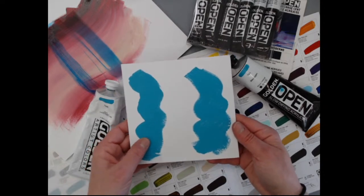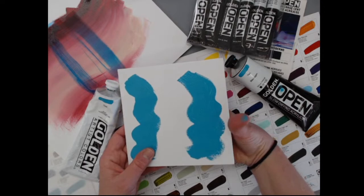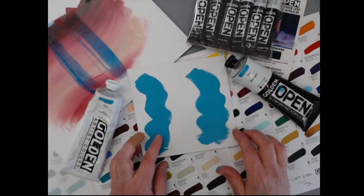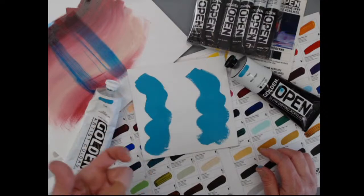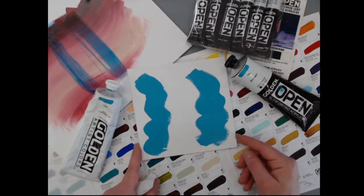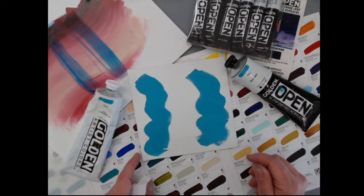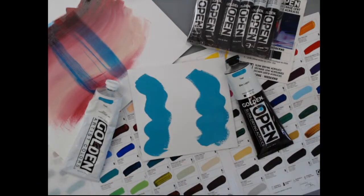I painted out the heavy body and the Open at the same time, about the same thickness. The heavy body is completely dry — I can't move it at all. But when I pull my finger across the Open, it's still wet. The Open feels creamier, or slicker, than the heavy body — less pushback on the brush. It's a nice middle ground between oils and faster-drying acrylics, so if you want to transition from oils to a waterborne paint that dries faster, Open can be a good choice.